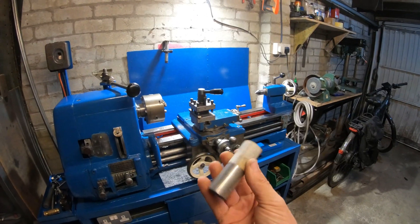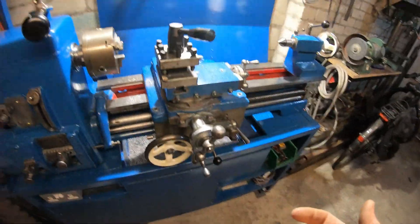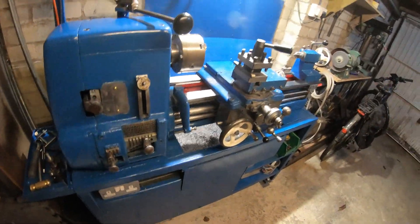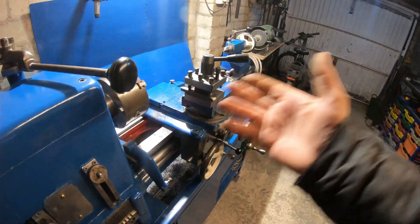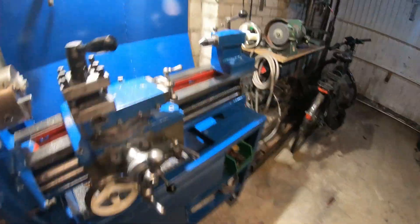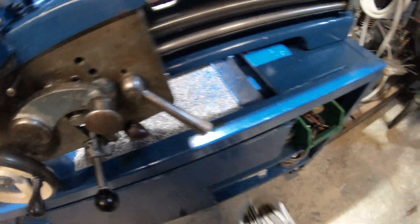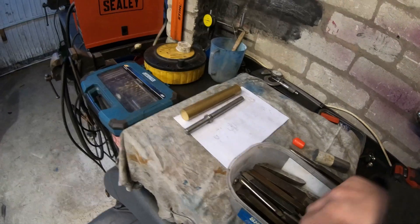I bought one piece of what they call free-cutting steel — it's steel with some lead content — and it cuts like a dream, but it also costs a lot of money. Anyway, I thought I'd do this quick video to hopefully help somebody who is starting out machining and wondering what to do regarding inserts or tooling.